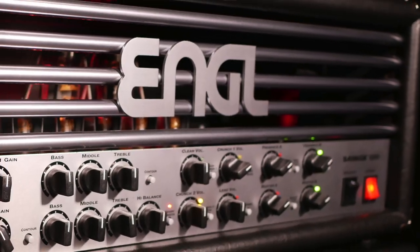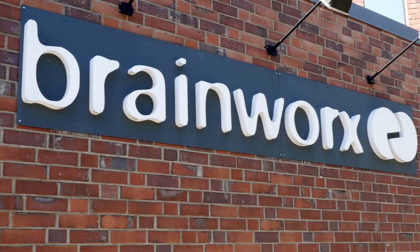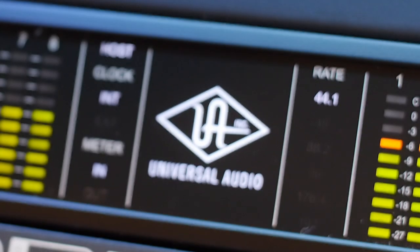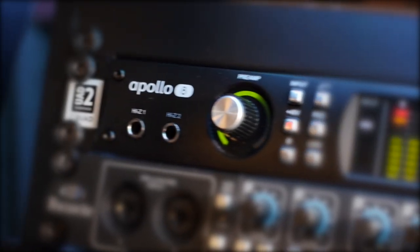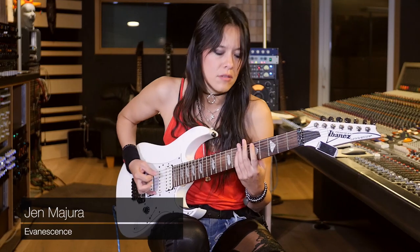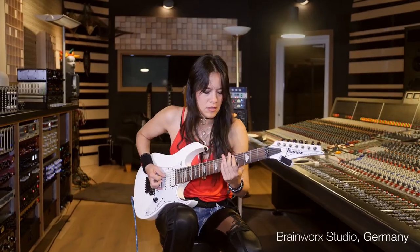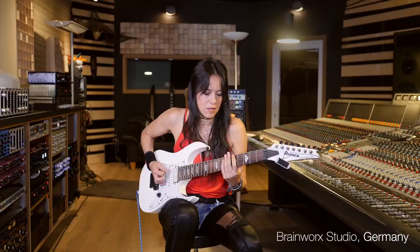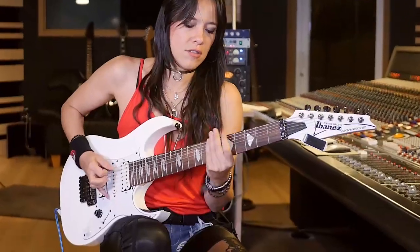The Engels Savage 120 is one of the best-known guitar amps in the industry, most notable for its metal tendencies that take tones into the netherworld of grinding chords and tortured leads. Now modelled by Brainworks and available exclusively through Universal Audio, the Engels Savage 120 is available as a faithfully modelled plugin for your Apollo interface. Known for a unique sound that delivers punchy dynamics and aggressive attack, the Savage 120 has become a workhorse for many players and professionals worldwide.